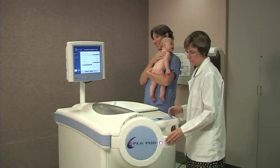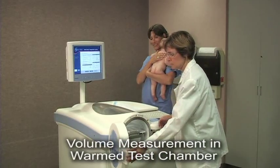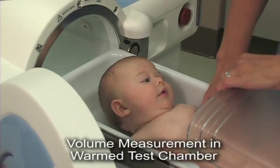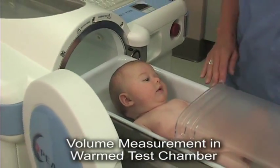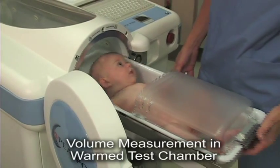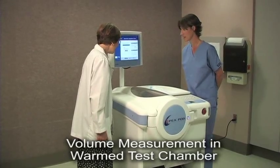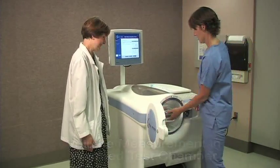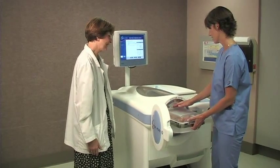At this point, the infant is placed in the PEA POD test chamber tray for the 2-minute volume measurement. During the entire volume measurement period, the infant is clearly visible at all times through the acrylic window. At the conclusion of the volume measurement, the door to the PEA POD chamber automatically opens, indicating the infant can be removed from the test chamber tray.